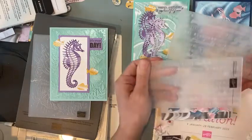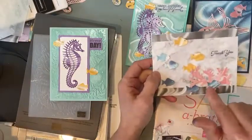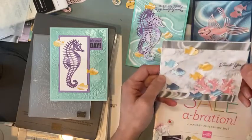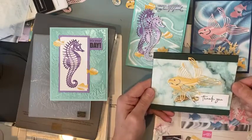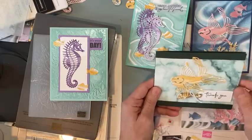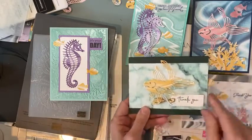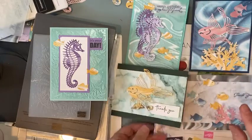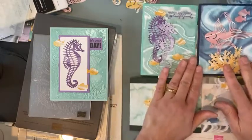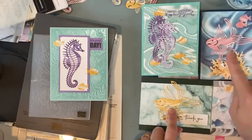One embossing folder says 'thanks' in all different languages and this one says 'hello' in all different languages - that's what I used to emboss the background, then I just cut a whole bunch of fish using those same dies and the coral. Then I made one more because I couldn't stop! I started to put fish on this color and again it's embossed with that thank you folder - it was too busy with the color so I toned it down. I'm using the marble paper not just as a background paper but to actually use for your cutouts - every fish is different so they all look a little different.